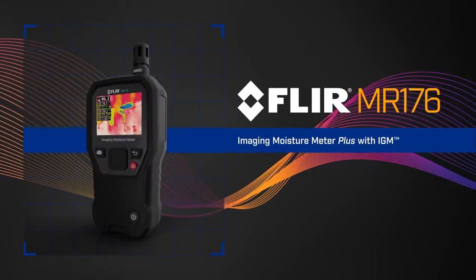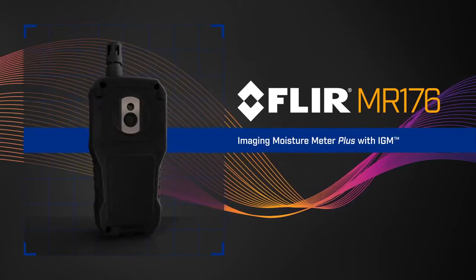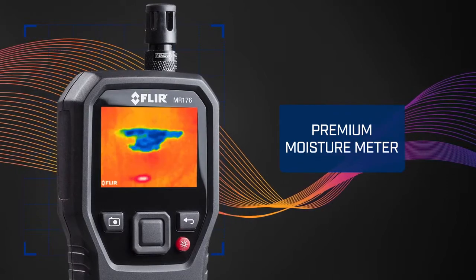Introducing the new FLIR MR176 Imaging Moisture Meter Plus with IGM — a premium moisture meter with more flexibility and convenience than you've ever experienced before.